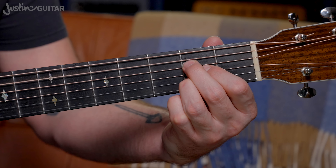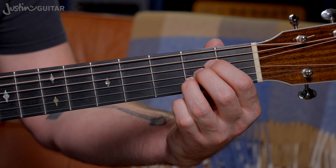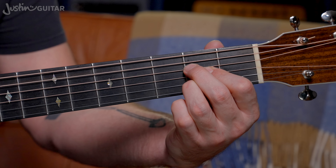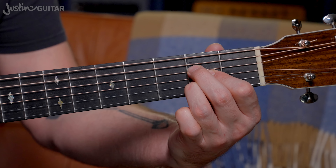So here's our bog standard A chord. You should be pretty familiar with that one by now. There's a common way of playing the A chord, but I think this fingering is way, way better. If you're not sure why, go and check out the A chord lesson on my beginners course — it's all explained in great detail. I'm going to assume that you're happy with this one.